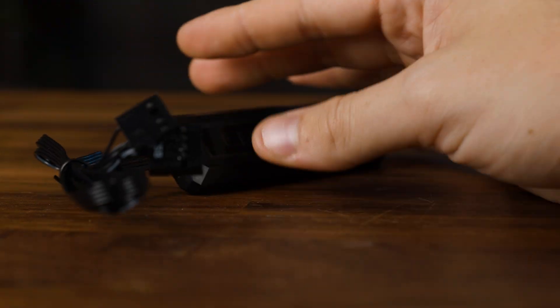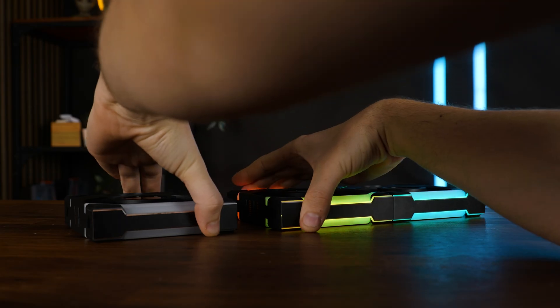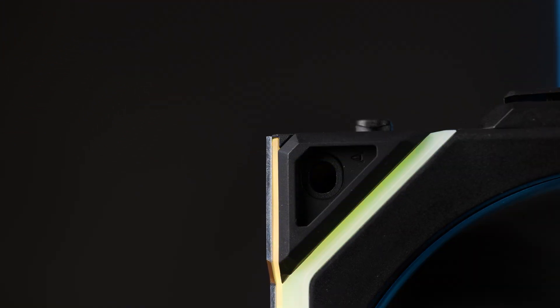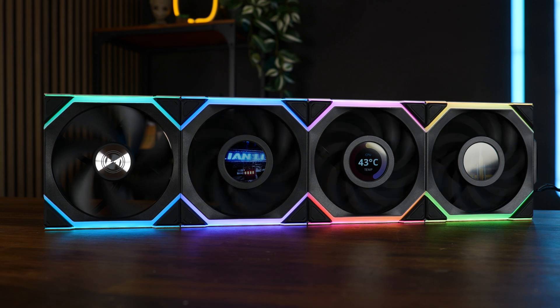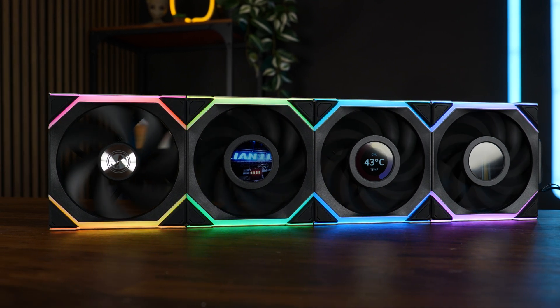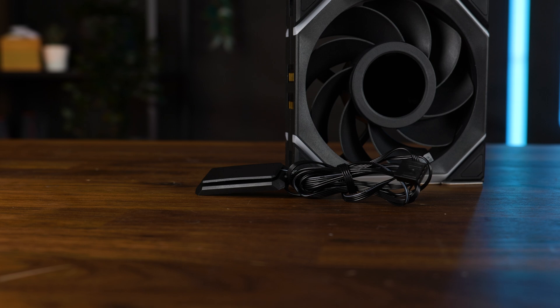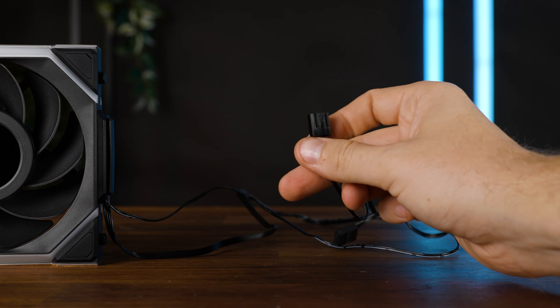On the fan side, we got the same setup as the non-LCD version: a quite robust fan, 28mm thick, daisy-chainable using Lian Li's mechanic, and the screws can be hidden thanks to the reinstallable rubber corners. You can install LCD and non-LCD fans in an up to 4-fan single chain. With each fan you will also get this cable — that's the wireless cable.